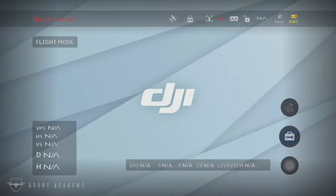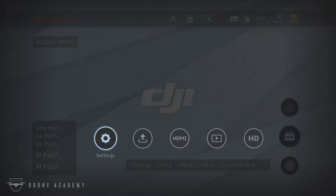From there, you're going to want to power on your aircraft, your controller, and your goggles and jump into the goggle settings.